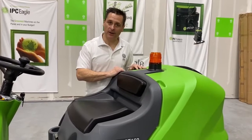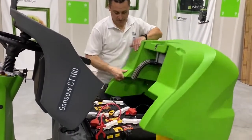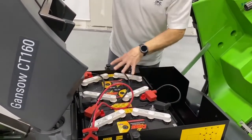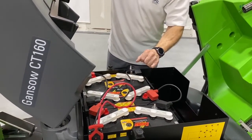Let's look at the battery compartment. This is a 36 volt system. We can have three 12 volt batteries or six 6 volt batteries powering up this unit.